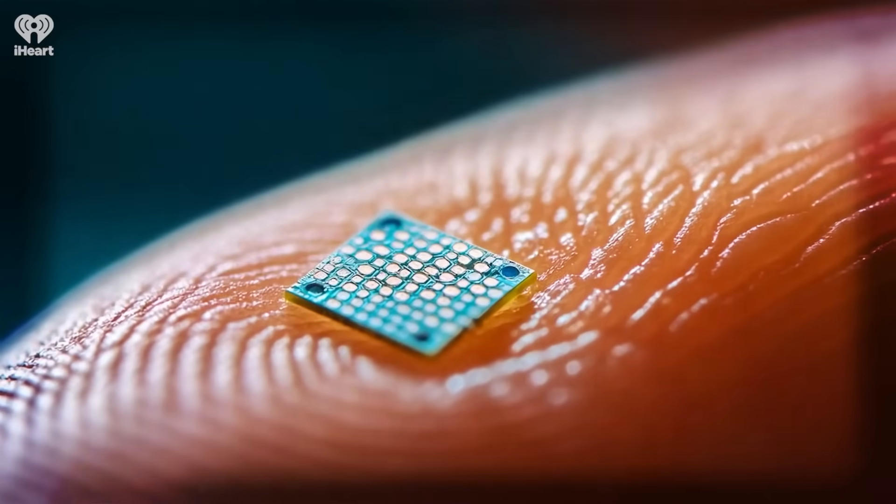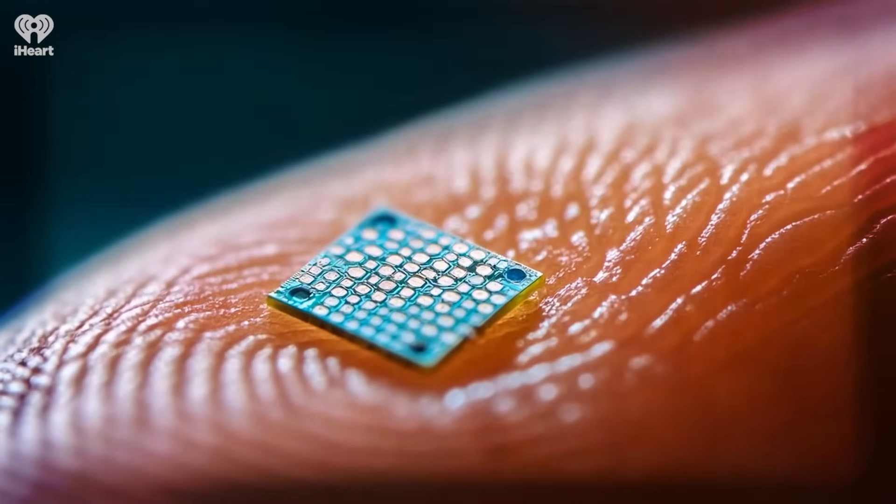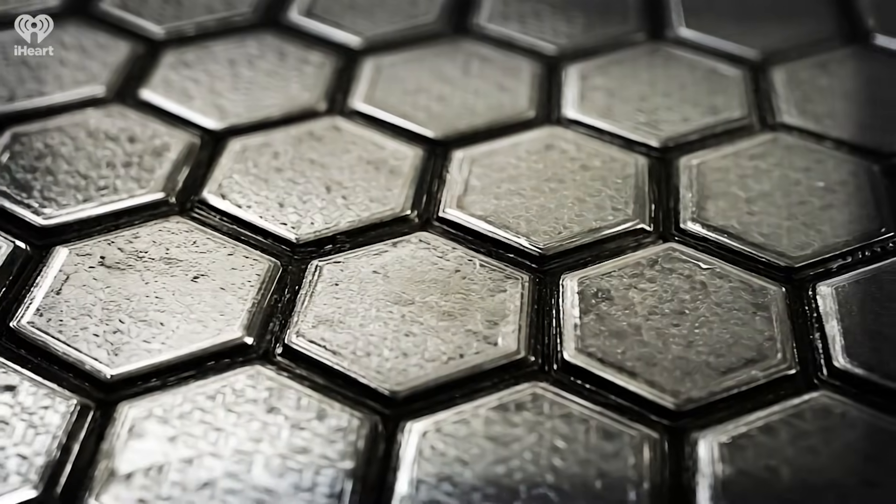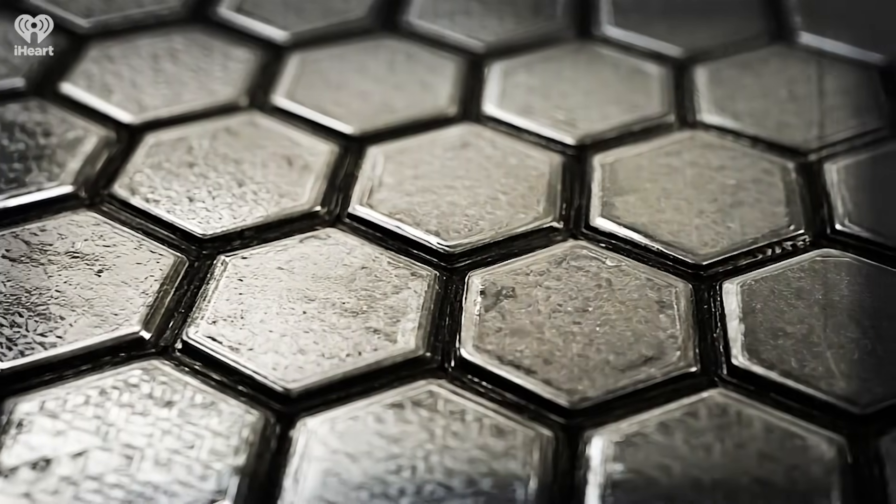The device is called Prima. It's a pretty cool idea. It's a tiny little solar panel chip, about two millimeters by two millimeters — really very small. And if you look at it, you'll see all these little hex grids on it, these little hex tiles.